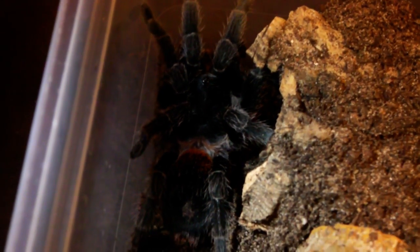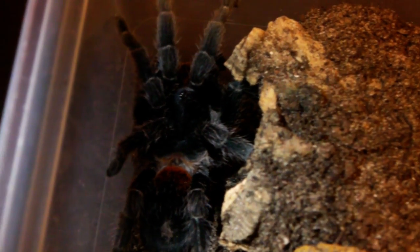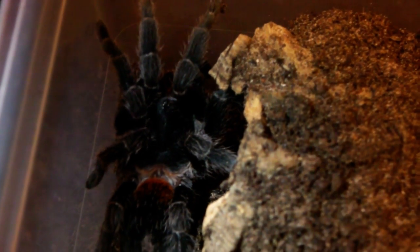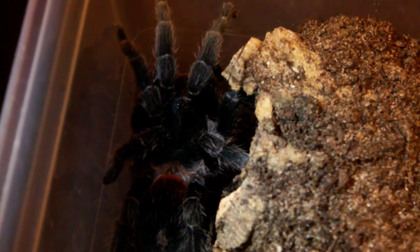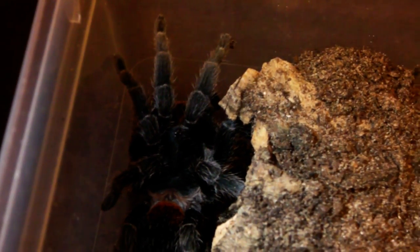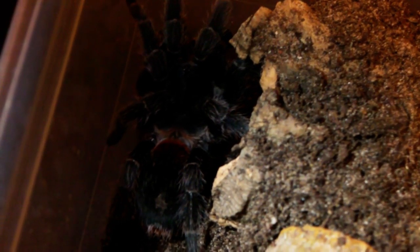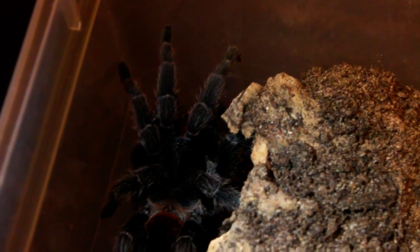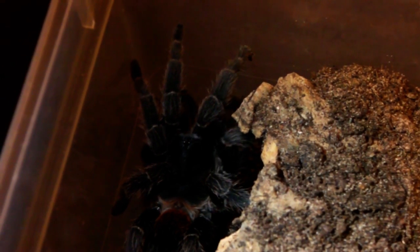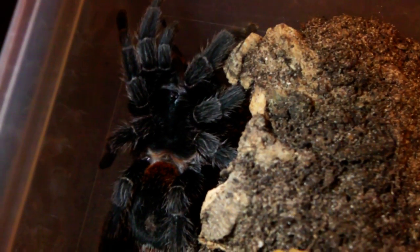I would highly recommend buying from Bugs UK. I have bought from them before — it's where I got the Tiger Beetles from at the BTS Expo last year. I'll put a link in the description so you can check out the website. He does have a massive selection of tarantulas available, as well as pretty much every other invert you could want. Definitely worth checking out — hope you guys have enjoyed watching, and I shall see you again soon.